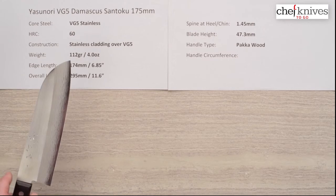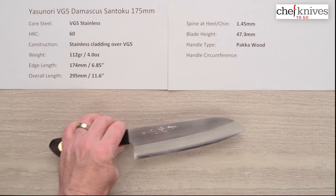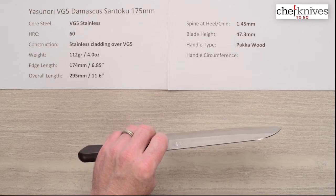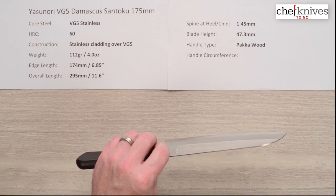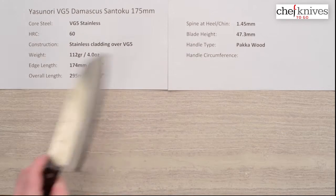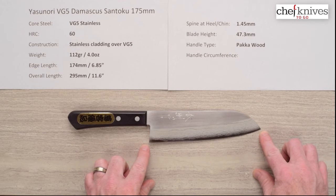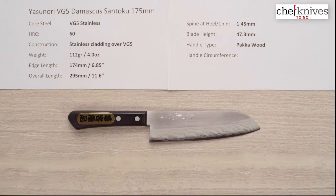The weight on this is very light — 112 grams or about four ounces — so this isn't just going to fall through food on its own with weight; you have to kind of control it and tell it what you want it to do. Good news is it's really thin and has kind of a laser style performance. The edge length is about 174–175 millimeters, about 6.85 inches on the edge, and the overall length is about 11.6 inches for the whole knife.